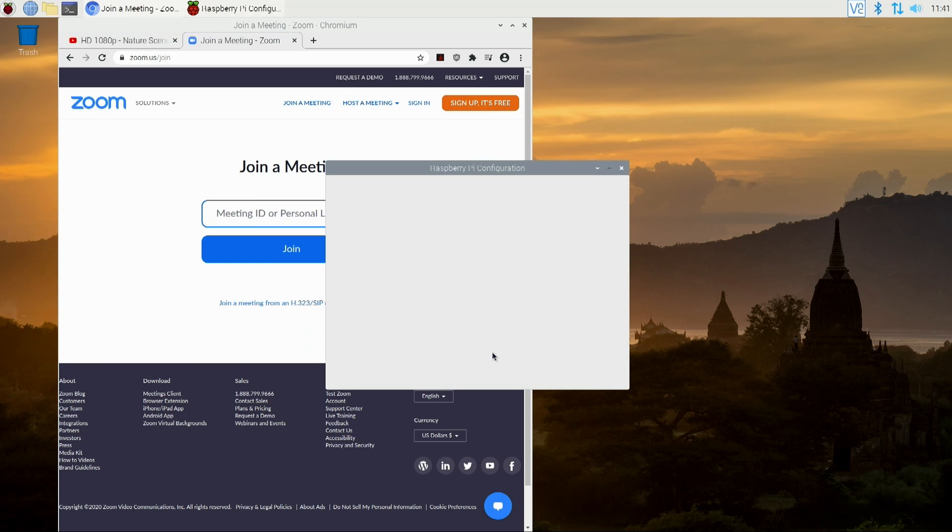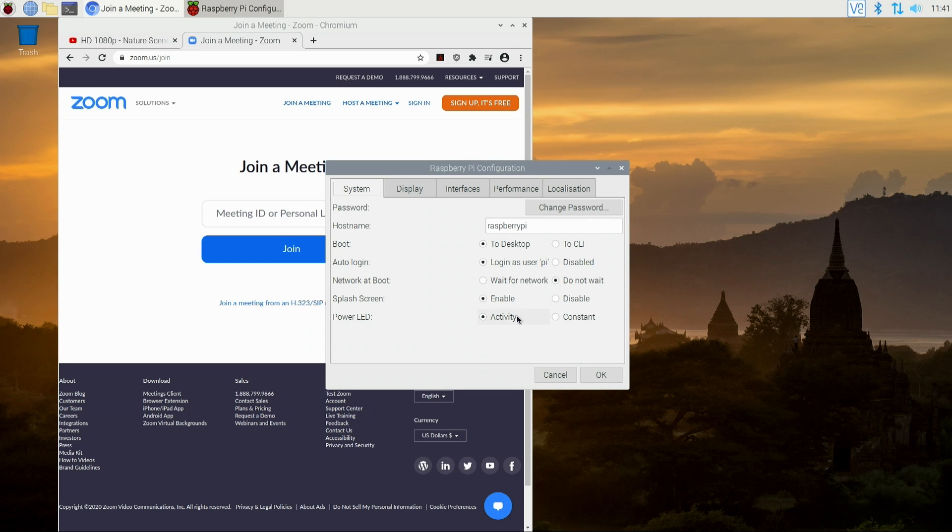Moving on, they added a new option in Raspberry Pi Configuration. At the bottom you have your power and activity light settings. On the Pi 400, the power light can act as an activity light or be set to constant — so if the blinking is annoying, you can just leave it at constant. I personally like it as activity so I know what's going on.